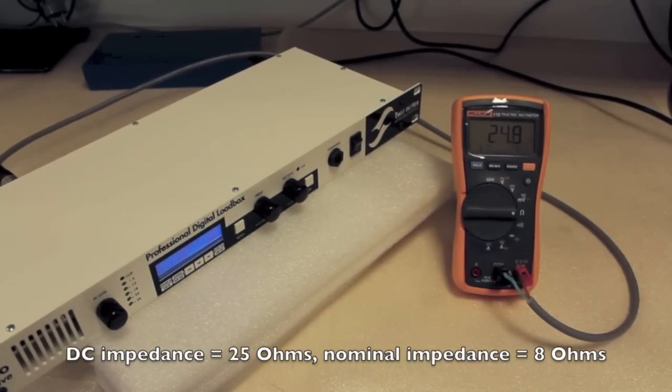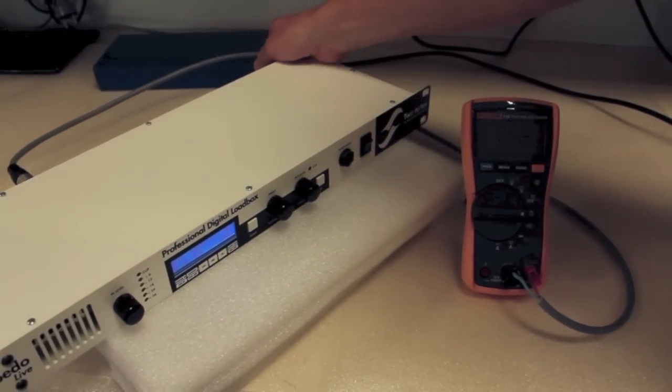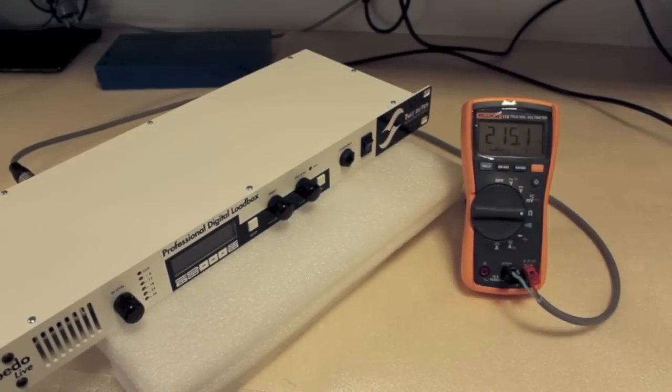In the event of a power failure, the Torpedo will switch back to the 220 ohms security load, thus keeping your amplifier perfectly safe in any situation.